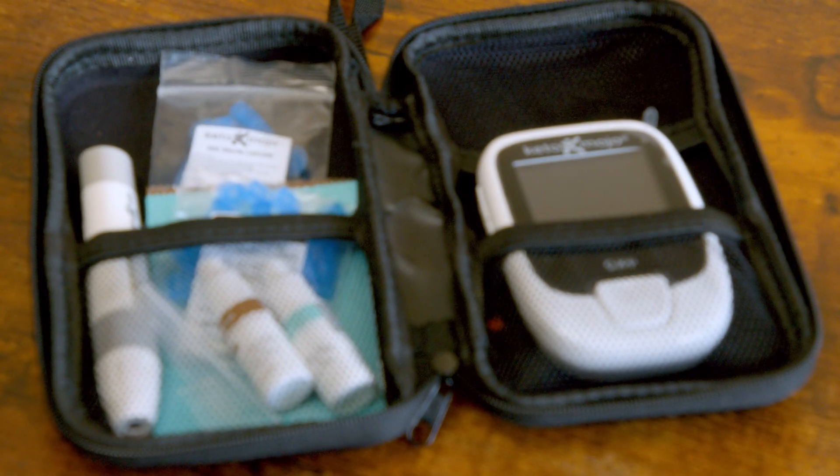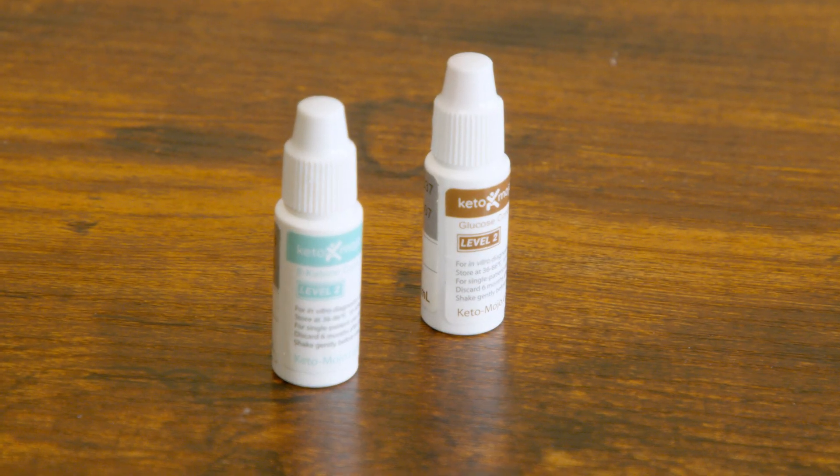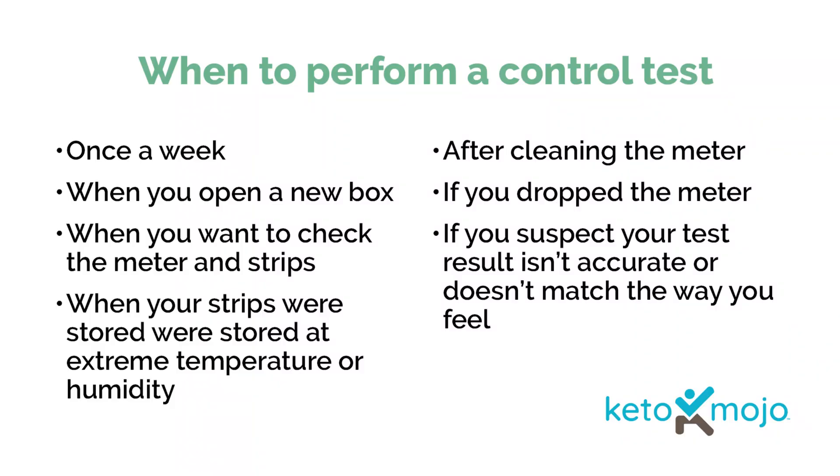Let's check out how to set it up. One thing that's new about the new Keto Mojo is you actually have to calibrate it with these special drops — one for ketones, one for glucose. This is recommended to do once a week, when you open a new box of strips, when you want to check the meter and the strips because you don't really trust the result, after cleaning the meter, if you dropped it in water, if the test strips were stored in extreme temperatures or humidity, or if you get a test result you feel isn't quite accurate. Like for example, if you've been water fasting for a bunch of days and don't show any ketones, there might be something wrong and it's time to recalibrate.